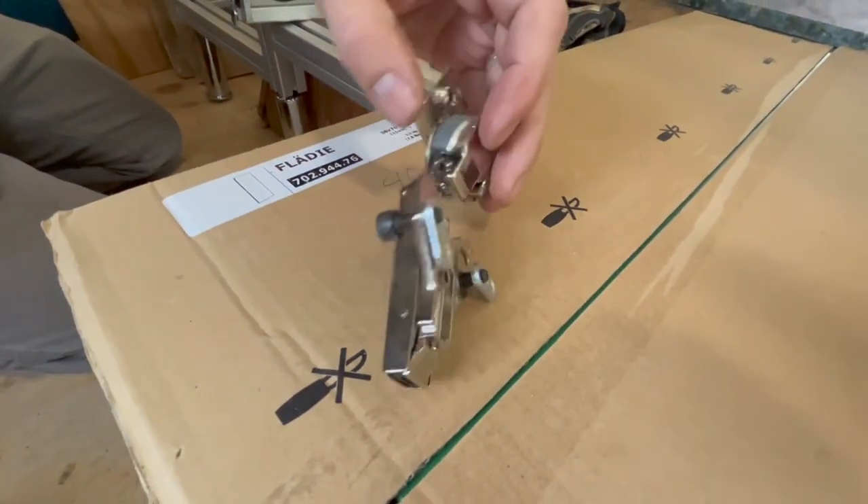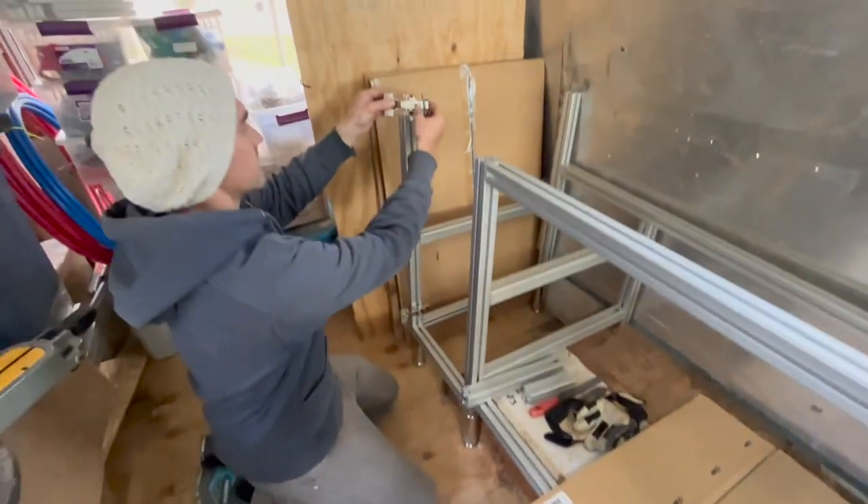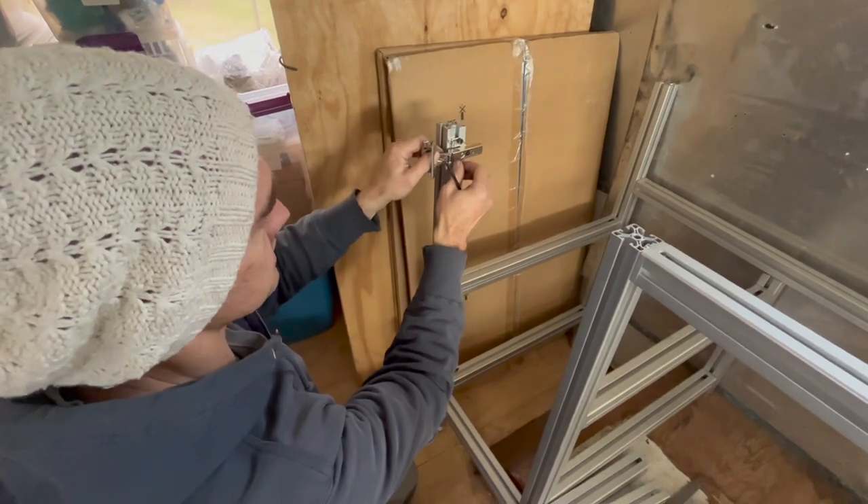I've mounted T-nuts on here and I'm just going to lightly tighten it into place, taking a guess on about where the door is going to wind up, and then I'll adjust as needed.